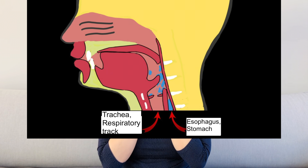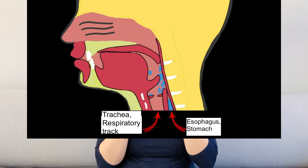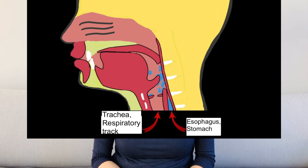What is the danger of this kind of swallowing disorder? Parts of your food or liquid may remain in your throat after swallowing or at the entrance of your trachea, and may then be inhaled into your airways and lead to inflammations.